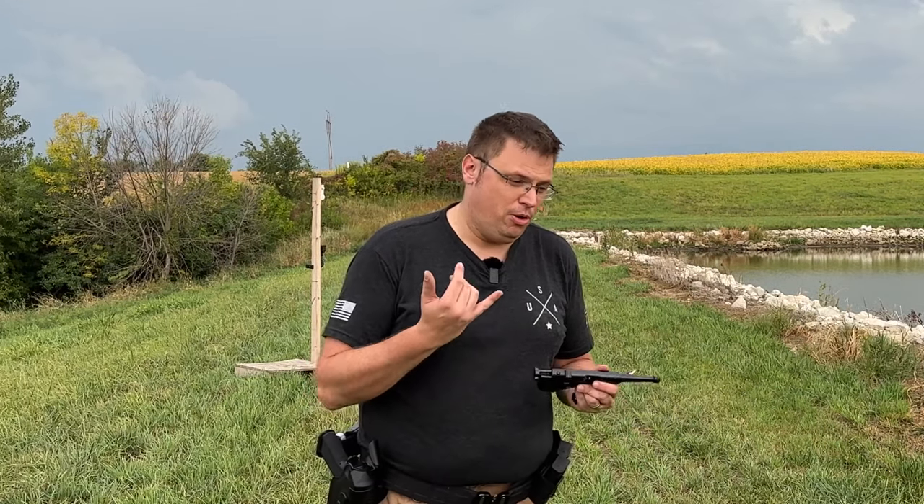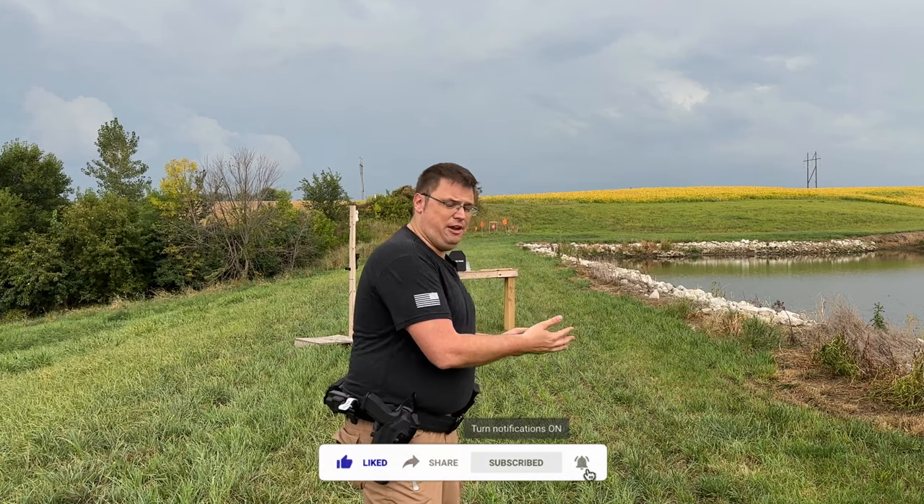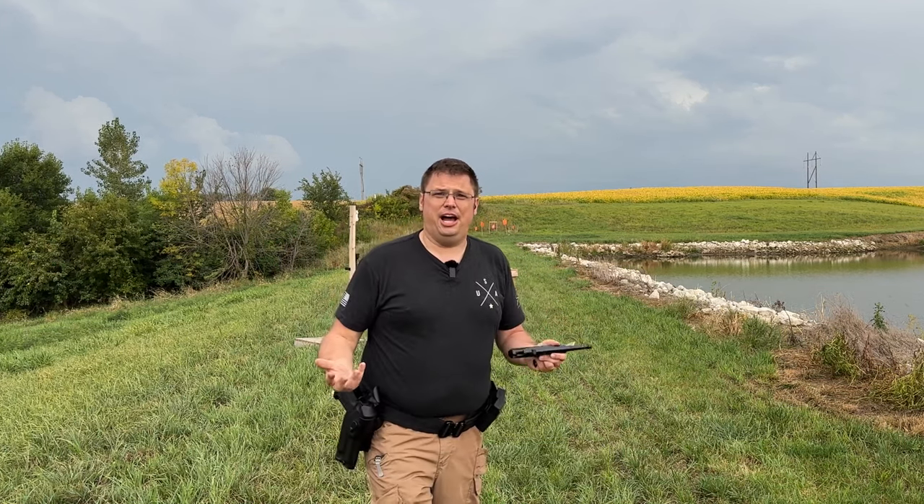We're going to be shooting 9mm, both full metal jacket and hollow point. So as Aaron said, this is going to be a hybrid between a Trash or Bargain, a safety video, and a science video.